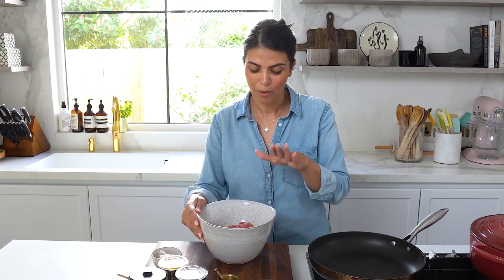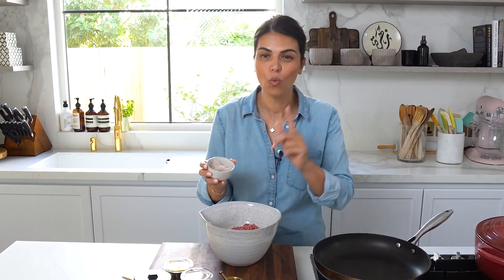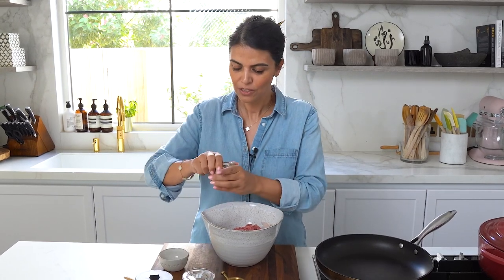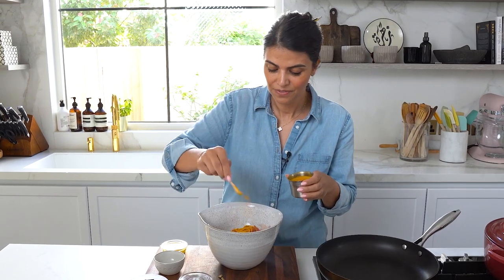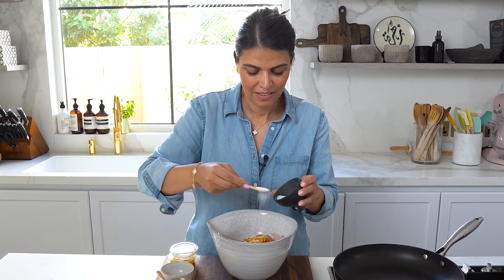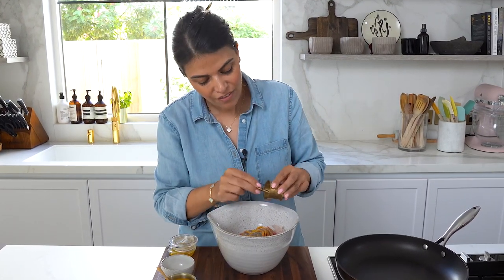While my soup is bubbling away I'm going to start preparing my meatballs. Here I have 500 grams of minced beef with about 20% fat, because I want it to have a nice juicy consistency — if it's too lean it can get chalky or very dry. I've got one onion which I finely grated and drained the excess liquid. For seasoning I have turmeric powder, a pinch of cardamom powder, some salt, black pepper, and a tiny pinch of saffron.